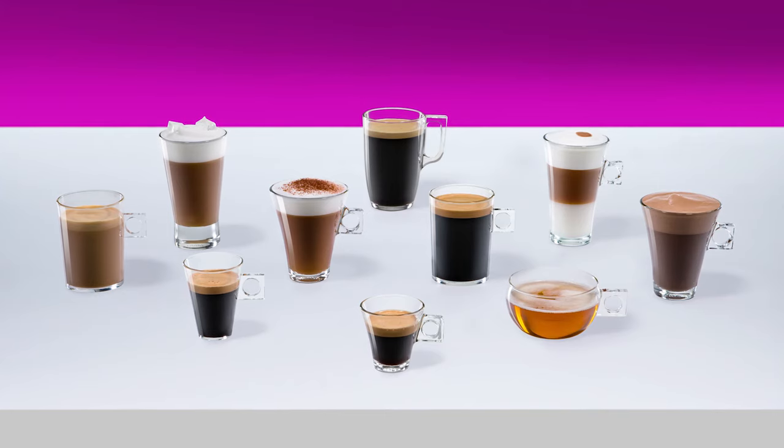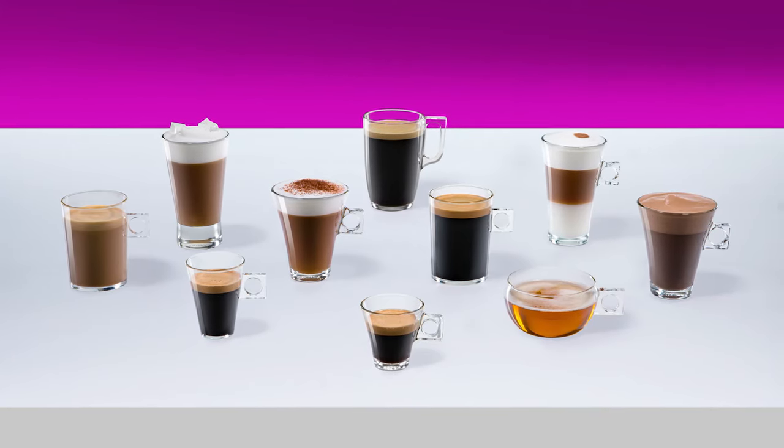With Nescafe Dolce Gusto, you can enjoy a wide range of delicious coffees, teas, and hot chocolates.